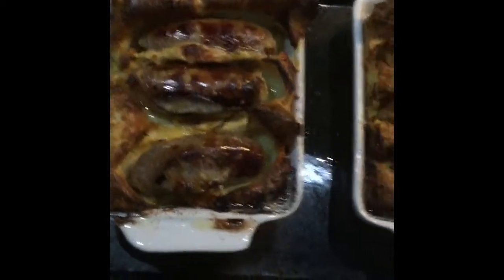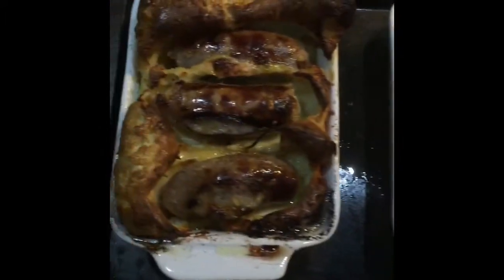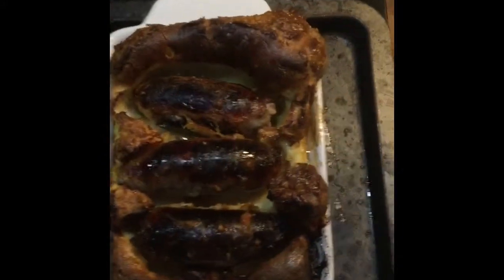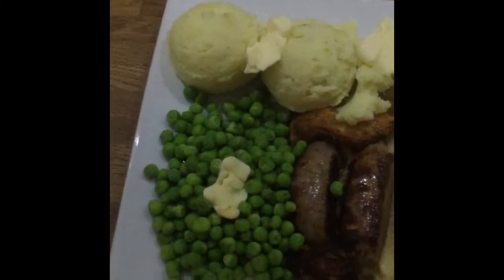Okay, now they're cooked. They've spent just over 35 minutes in the oven — a little bit longer than I would normally. You can see a little bit burnt around the edges, but that's one of the issues. So here we have it: homemade toad in the hole with mashed potato and peas.